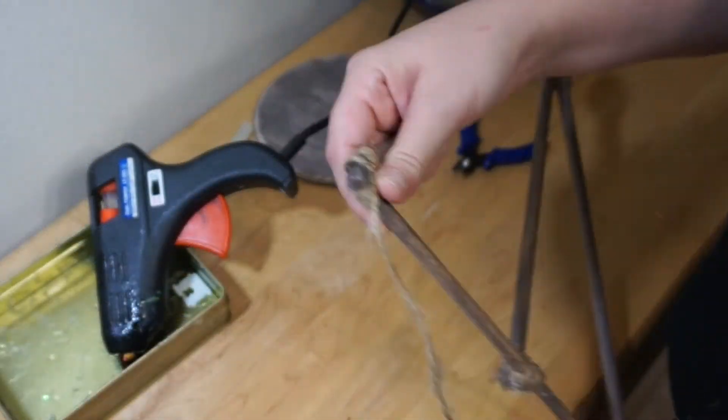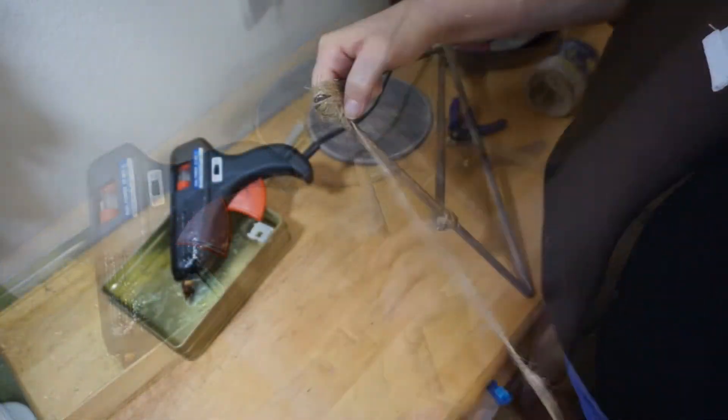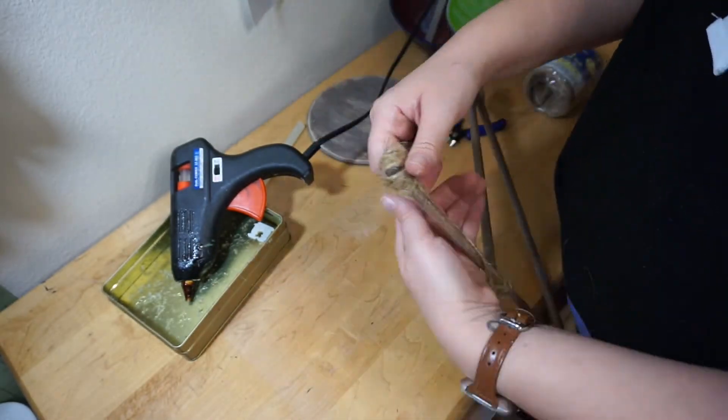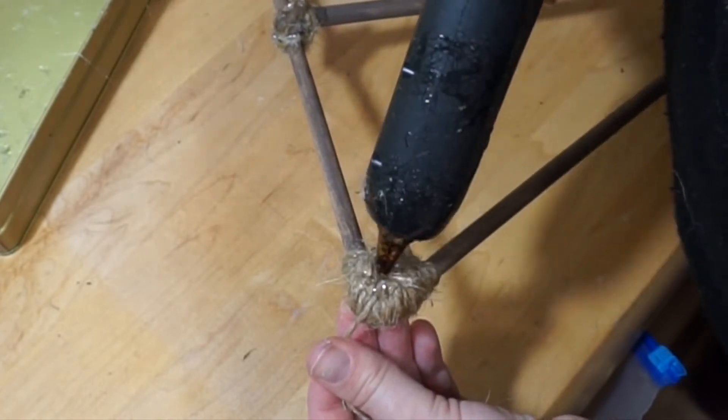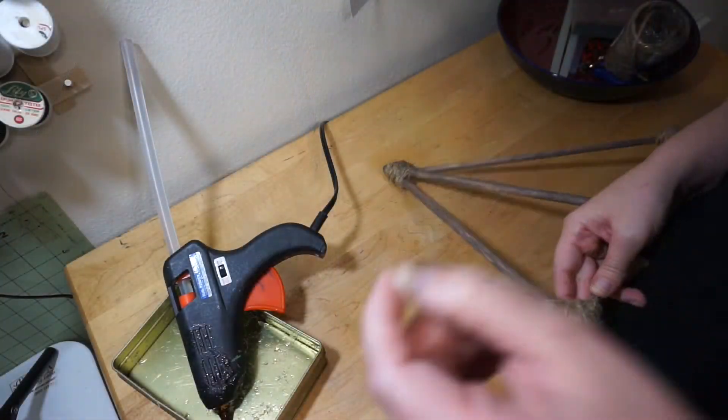Now move on to the bottom points of your Deathly Hallows symbol. Use a generous amount of twine to cover the dowels, and again use hot glue to secure the twine so it doesn't slip off the end. Then repeat this on the other side.